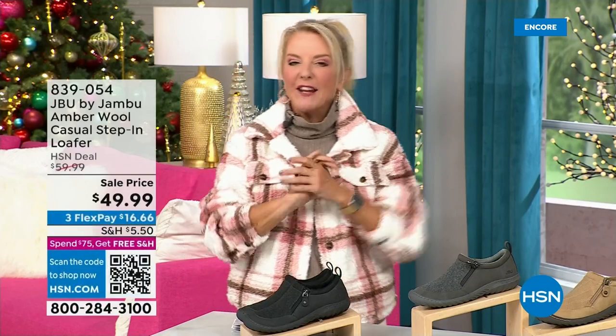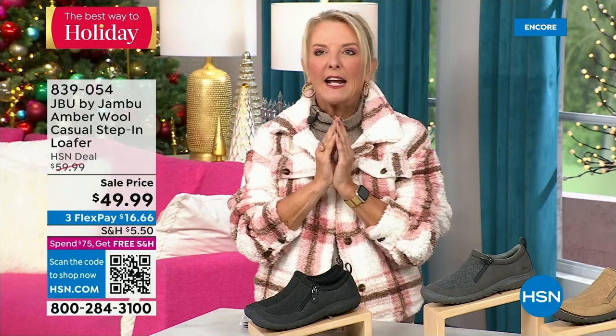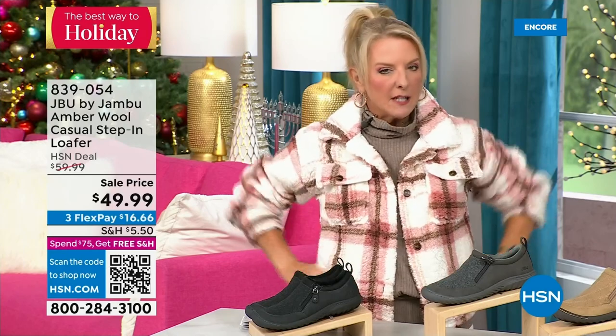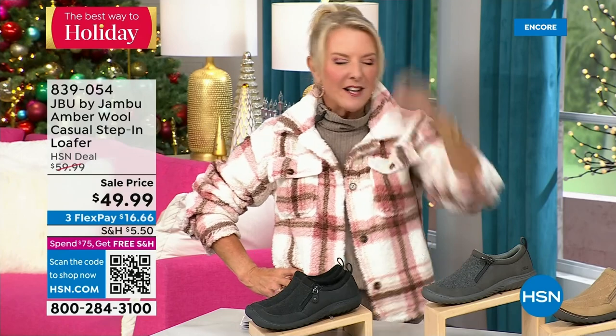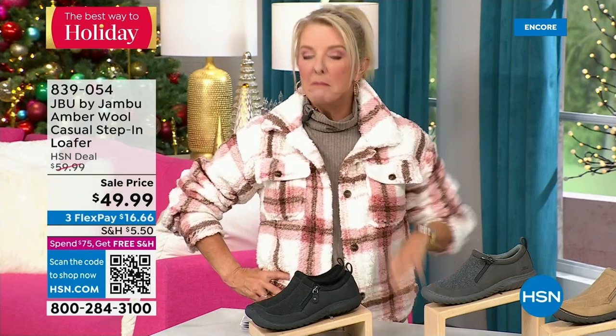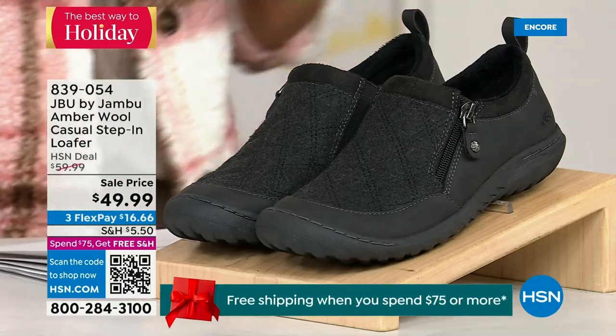Hey, you're watching HSN. I'm Suzanne Runyon - what a fun night. We have Jambu Footwear here for their last big event of the entire year. Their today's special, that incredible boot, we've now sold close to 5,000 - just in the first hour. Here's my recommendation: if you want the black, get it before you go to bed because we have sold a gazillion of them tonight. That is the most popular color. If you come back tomorrow and your size is gone, you don't want that to happen.